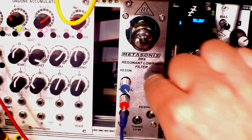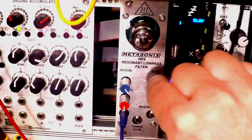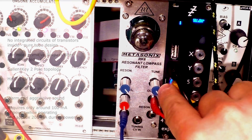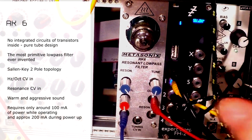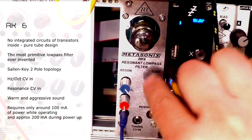That's at least what the guy behind Metasonics, Eric Barbour, told me — that this is, in fact, the most primitive low-pass filter in the history of electronic music. What this means is that you won't find any integrated circuits or transistors in it. It's pure tube design, super raw and super primitive.